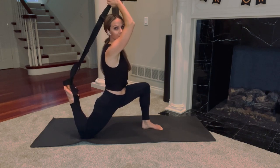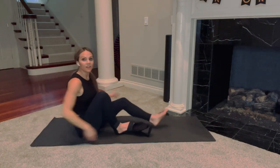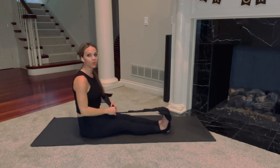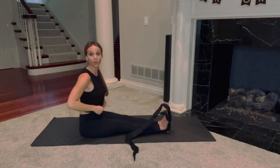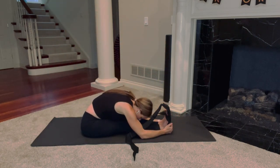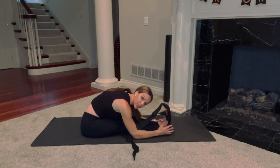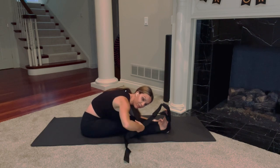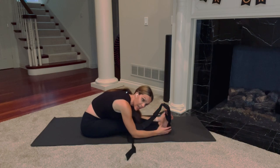Three, two, one. Come back to a seated position. We're still keeping the strap on our right foot. I'm going to send both legs long this time, set the strap off to the side, and do one final stretch before we transition. Arms reach up and over and forward fold here. You're going to feel a difference in both sides — your right leg, we have been stretching for just over five minutes, so you're actually going to feel more flexible on that side. It's going to feel less intense.